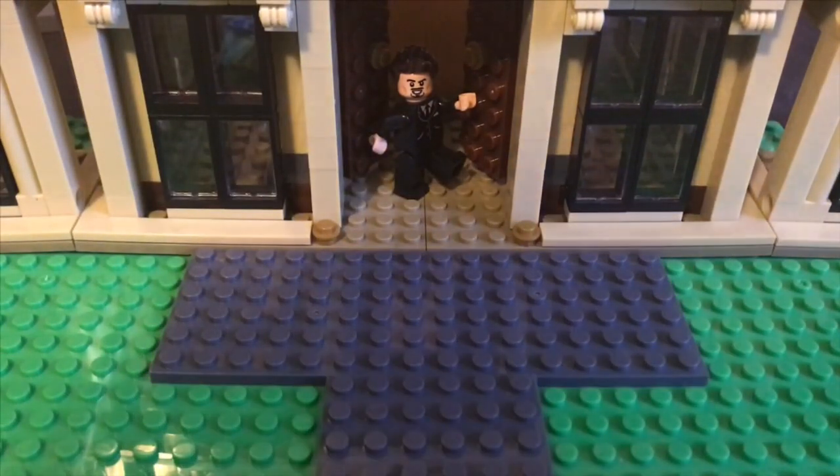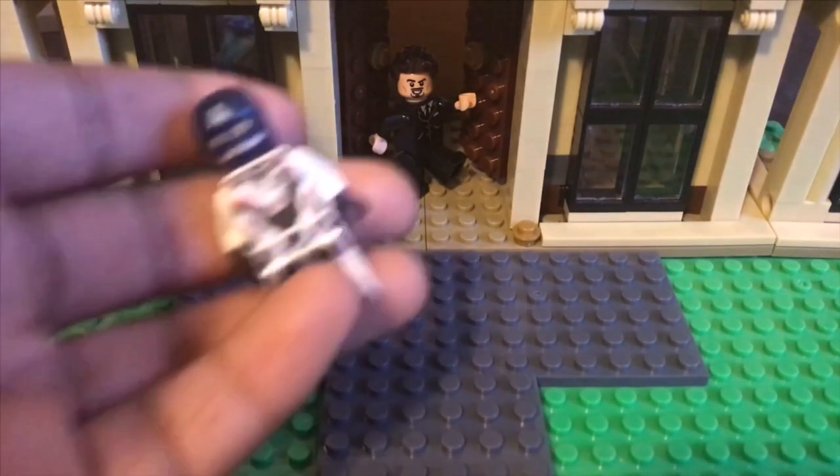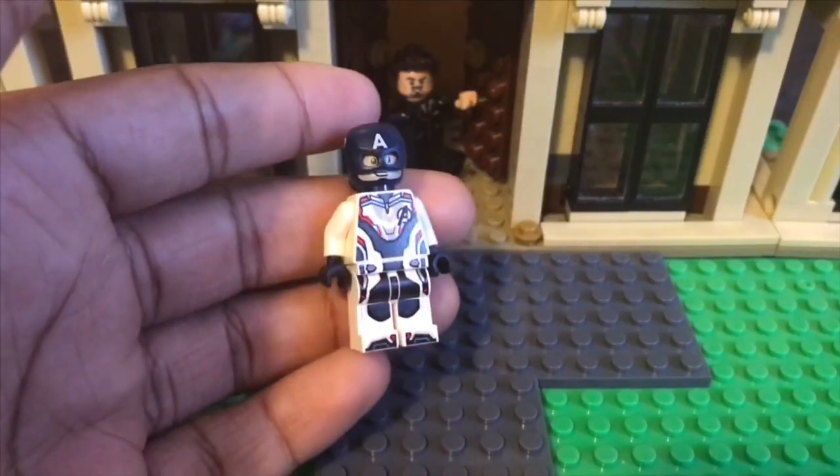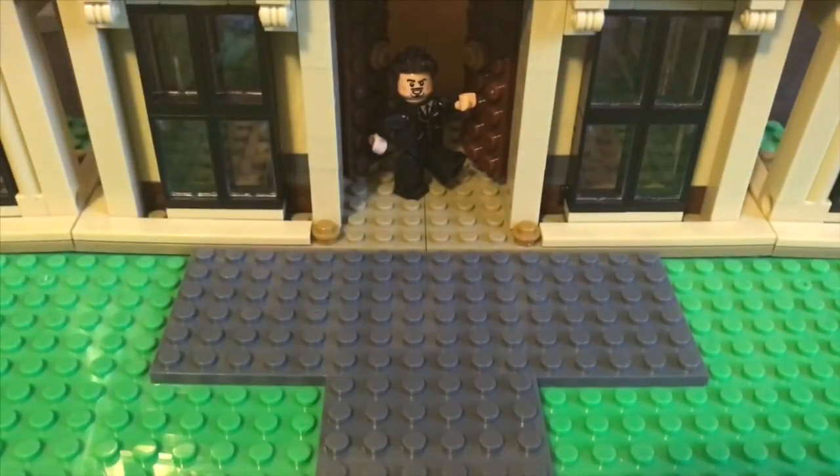I don't have the new Ant-Man head or the new War Machine one, so I can't really do that. The War Machine quantum realm suit is on eBay right now for about 20 bucks if you want to get that. I only got the Captain America one because I like the head sculpting — it's probably what I'm going to use in the movie, though I haven't decided yet since I'd have to reshoot the scene.